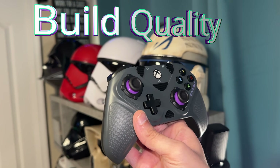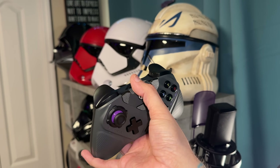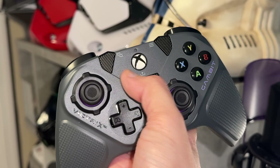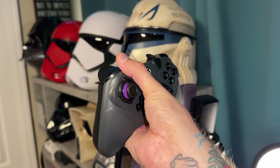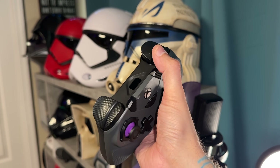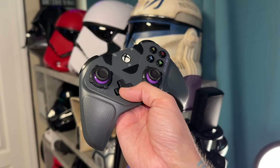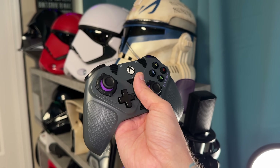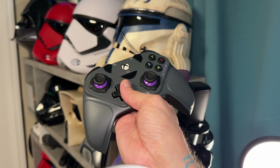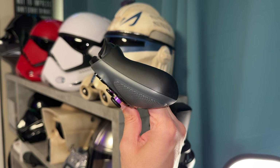As for the perceived build quality, it is a mixed bag — the D-pad, thumbsticks, and triggers feel pretty darn good. But the face buttons, accessory button suite, and the bumpers sound so hollow and clacky and just feel not great. The plastics used do not feel good on the fingertips, which is disappointing. I understand this is a cost-cutting measure, but a lot of that translates over to perceived build quality and comfort, because all the surface plastics don't feel very good.